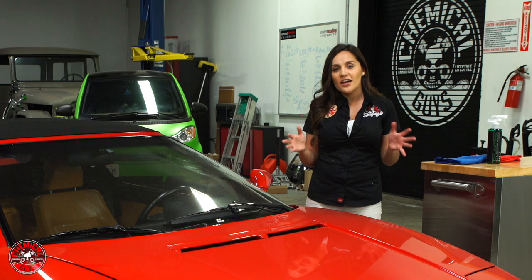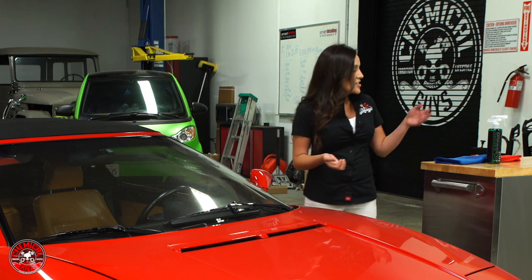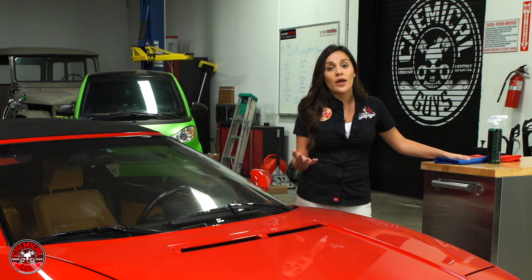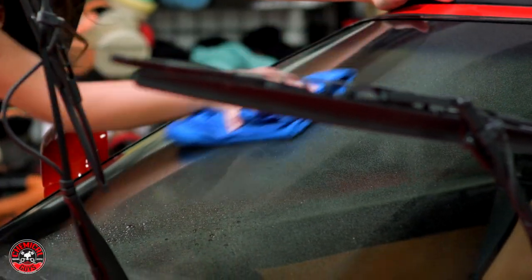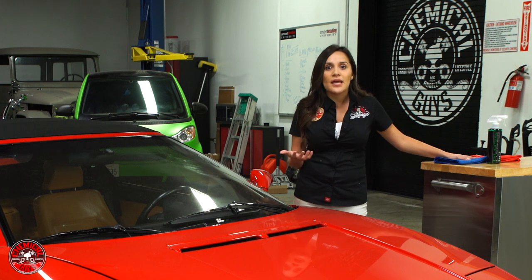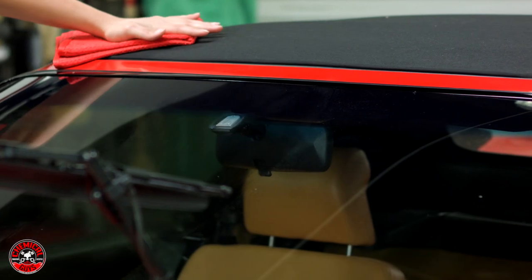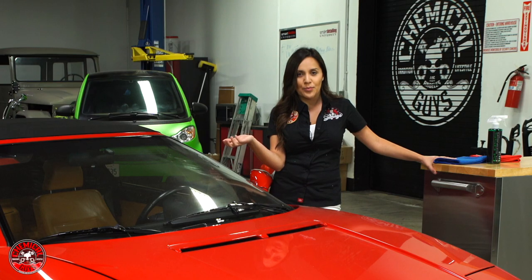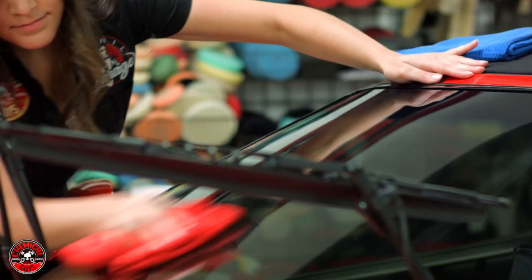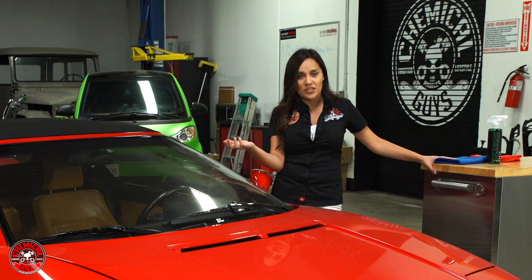One big step to clean glass is to have two towels — it's called the two towel method. One towel is for wiping down the product, your glass cleaner. That towel ends up getting wet, and when you're buffing, that wet product gets back onto the glass. So the second towel is meant to buff it off and keep it dry so that you don't have any streaks.